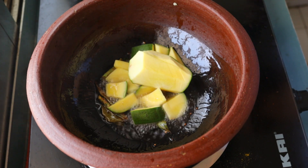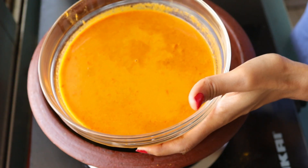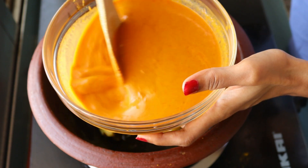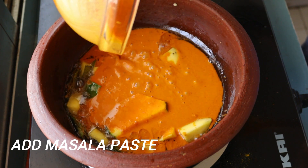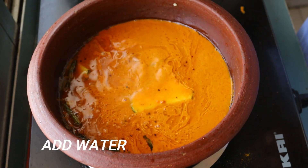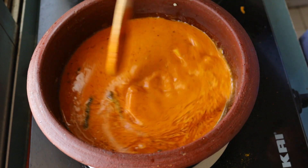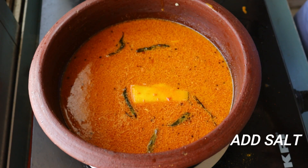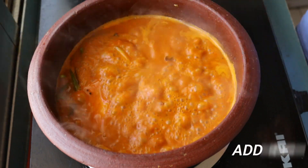Let's mix it for 2 minutes. Now we add the masala paste. Let's mix it with the masala paste and half a cup of water. Let's mix it all together with the fish.